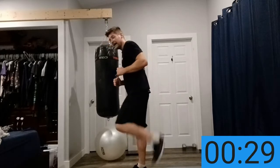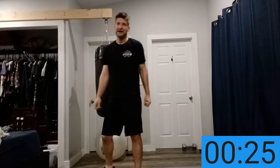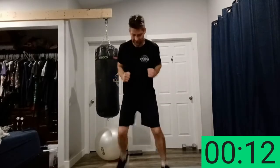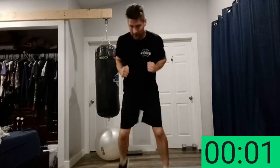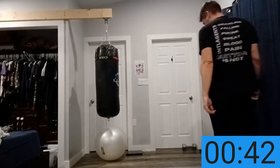Coming up next I call them bum kicks — kick your bum as fast as you can, side to side. Control your breathing, I know it's tough, I'm here with you. You can hear me breathing heavily — this is a real workout. If you're not getting gassed from this, push yourself harder. This is all on you. We can do this, almost done. Five seconds — bum kicks, as fast as you can, move your feet, kick that bum.